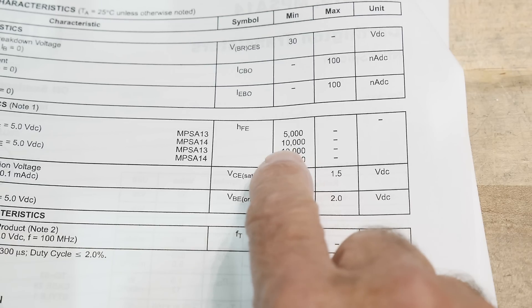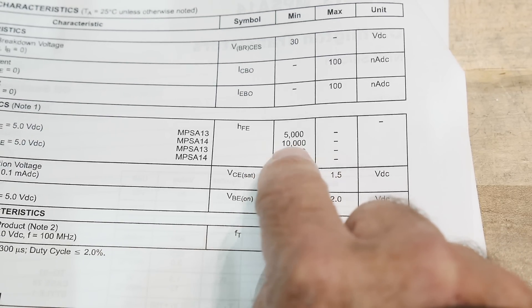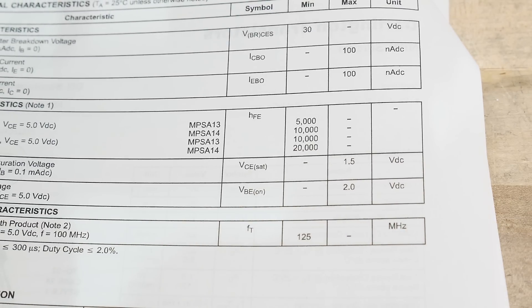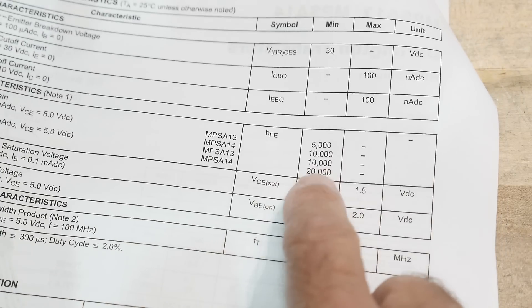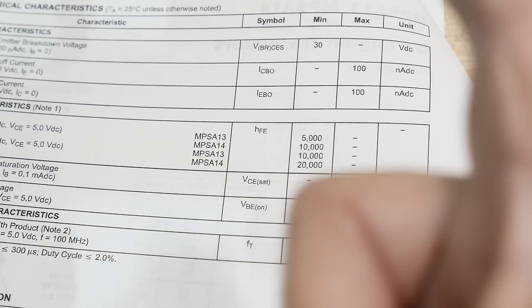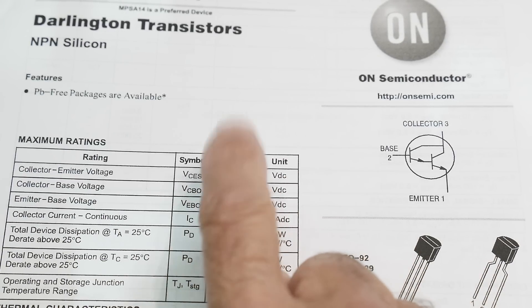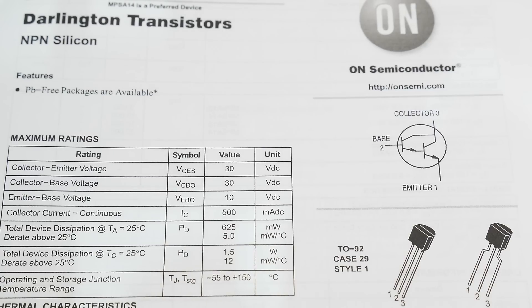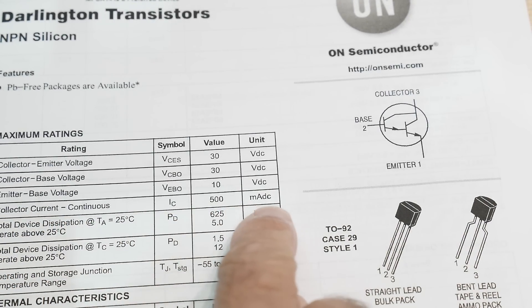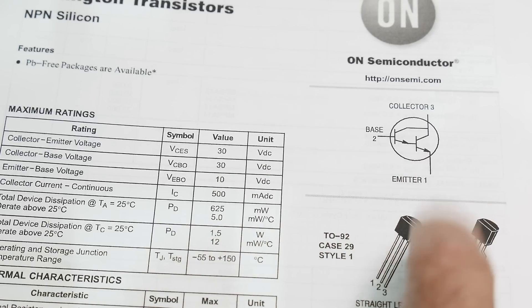For one milliamp in you get 10,000 milliamps out — or put another way, one microamp in gets you 10 milliamps out. They're testing them at 10 milliamps of current. They are very nice — you can use just a little bit of signal to turn something on quite a bit. They are 30-volt parts, which is fine for most applications, and continuous collector current is 500 milliamps. That's pretty decent for one of these little guys.